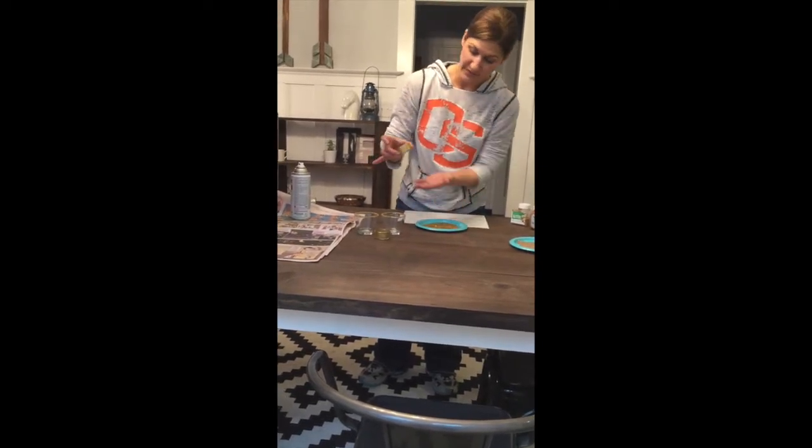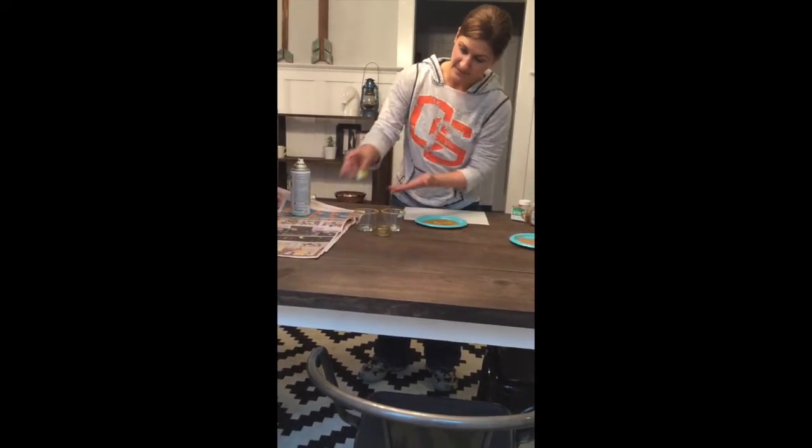And that's it. When the candle is in there, it looks awesome. Super easy, super cheap. If you guys end up making some of your own, come back here and post pictures — I'd love to see them. Thank you.